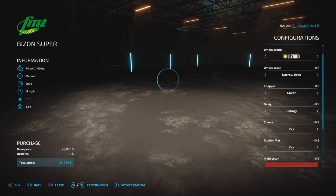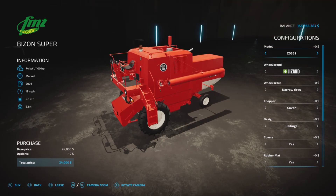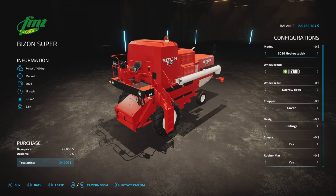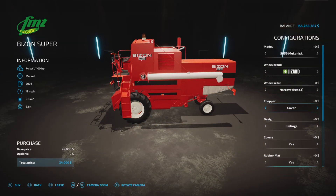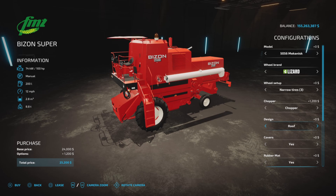The Bison Super is slightly different because we have models — different models to choose from — which changes the design. There are quite a number of them, no extra cost, so you can pick your poison. Wheel brands are the same. Chopper options are also chopper, chopper two, three, and cover. Railings and cab are the same as well.